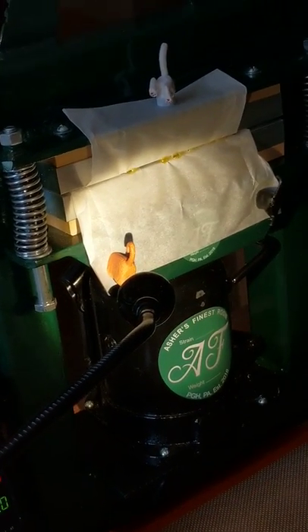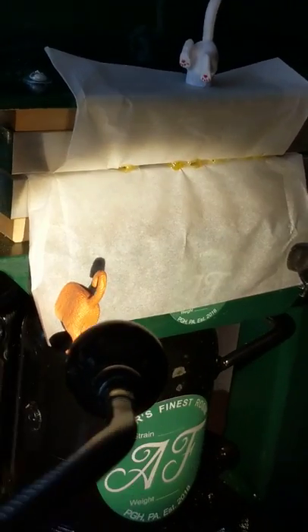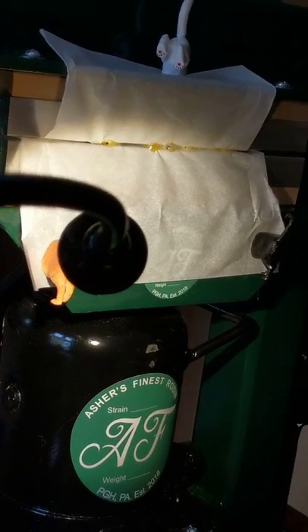Look at that — I don't even want to do this piece. Isn't that beautiful? So blonde. Check this out — this is the African Thai. Look at the color on that. Isn't that beautiful? It's just so gorgeous.